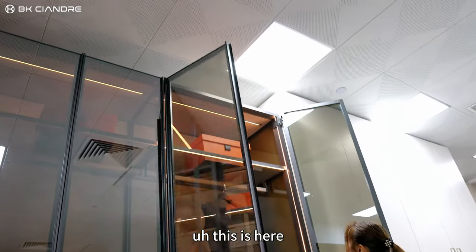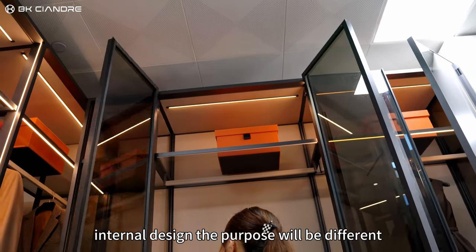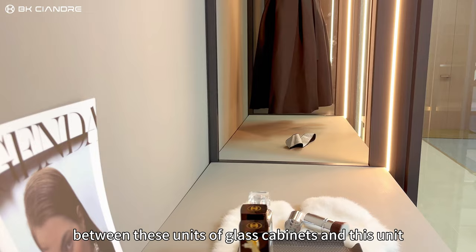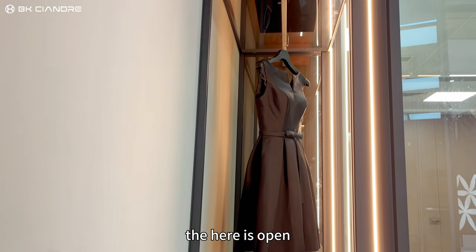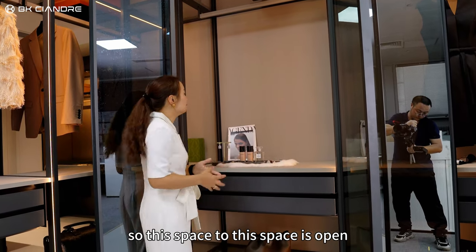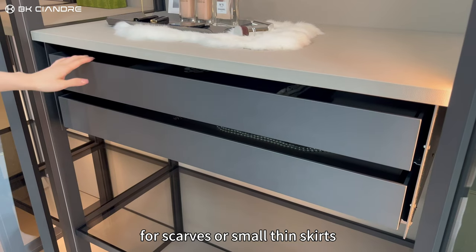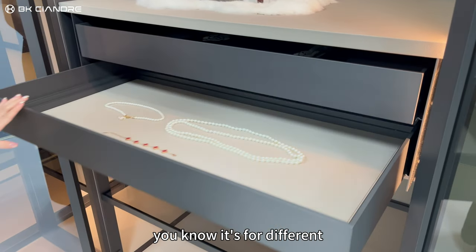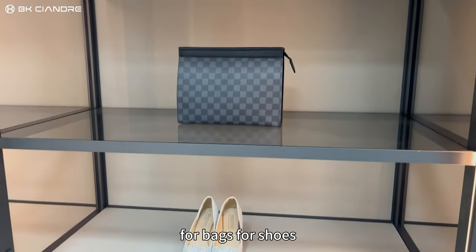If you use a different internal design, the purpose will be different. Between these units of glass cabinets, there are several differences. This space is open. It's the same for clothes and scarves, or small thin skirts — different functions, like for jewelry, bags, or shoes.